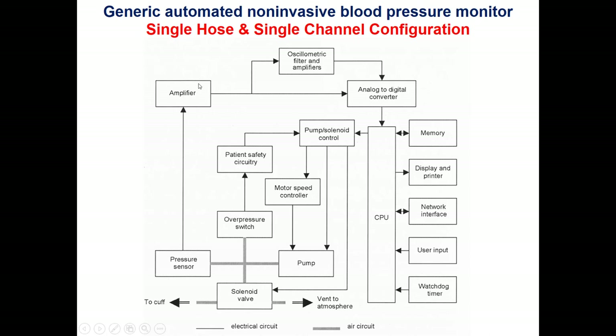The signal passes through a band-pass filter to obtain the small oscillation of 3 to 4 mmHg, while the cuff pressure is in the range of 160 mmHg. Both signals are passed through a multiplexer with an analog-to-digital converter and then entered into the microcontroller. The system includes memory, a display and printer, network interface, user input, and a watchdog timer.